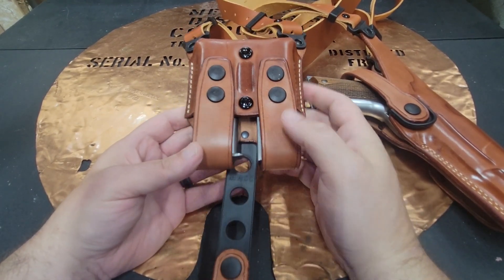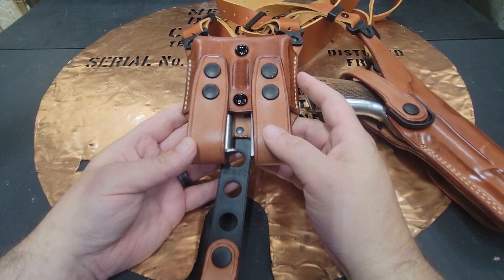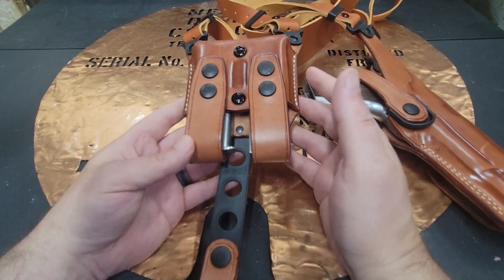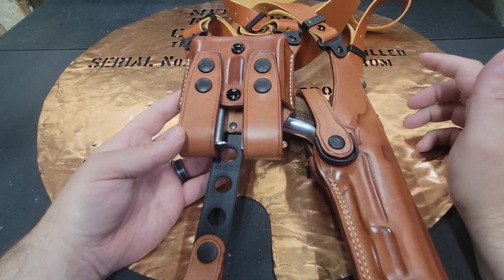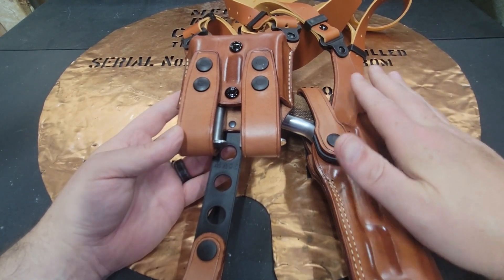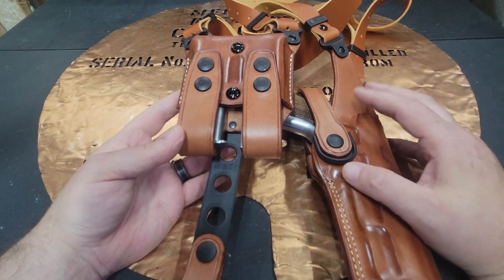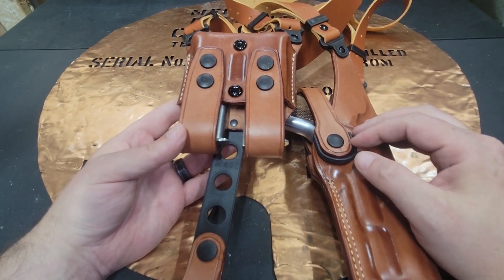This is a really cool way to carry. I do like my inside the waistband, but sometimes that is kind of painful. The problem is it's July in Kansas, so it's a bazillion degrees outside. I did carry it for the wedding and it worked out good, but I probably won't carry it again until it gets a little bit cooler.